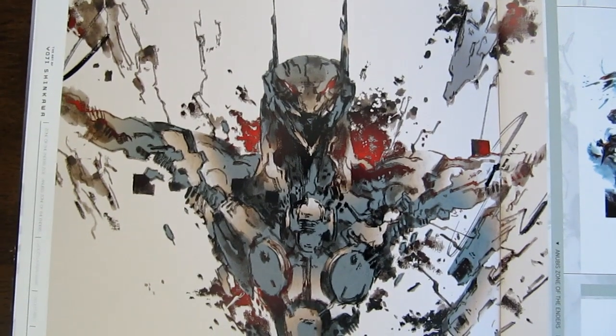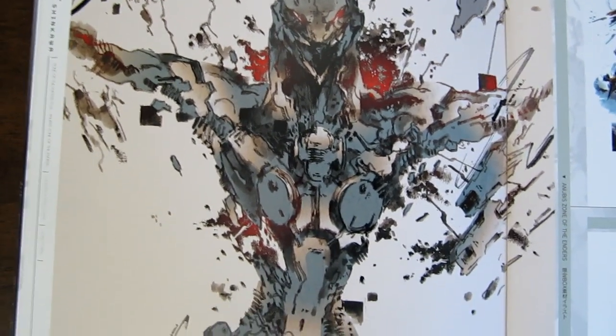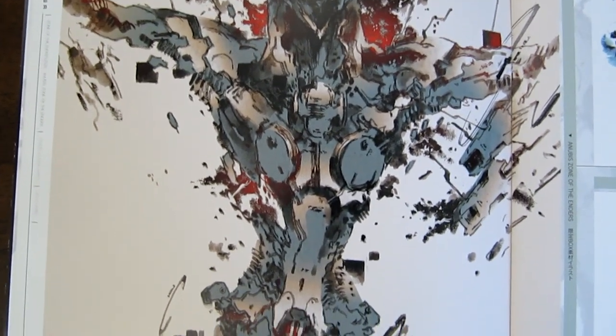This is Anubis. Just amazing stuff they've got here.